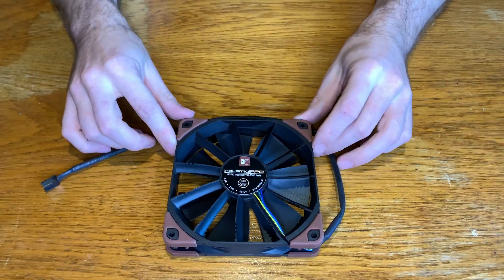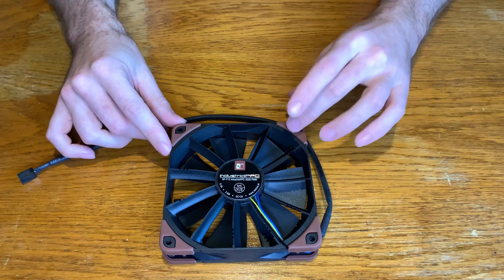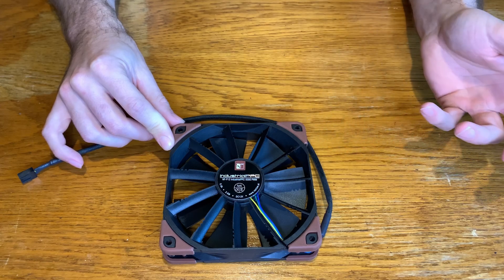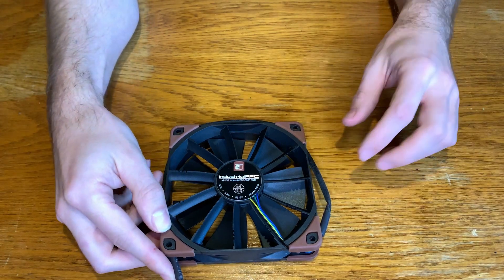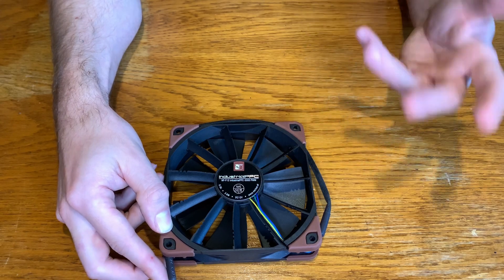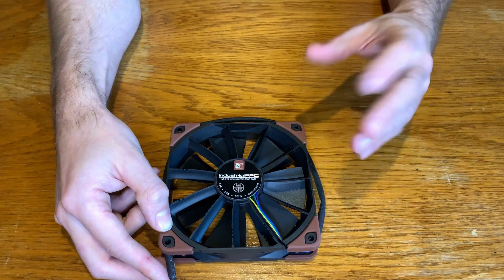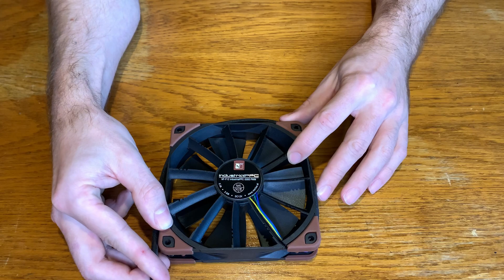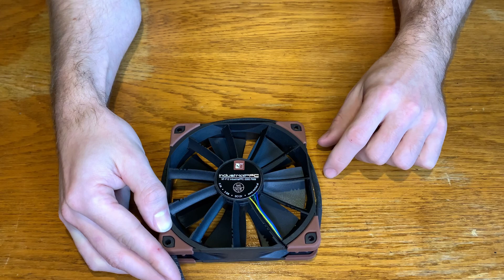At the end of this video, I'm thinking about buying more of these and adding them to my personal computer because I fell in love a bit with this kind of color composition and with the quietness of the fans. Thank you guys for your time. Enjoy the video as always. Please subscribe if you like it and see you in the next one.